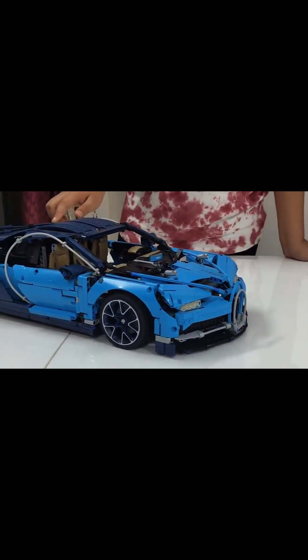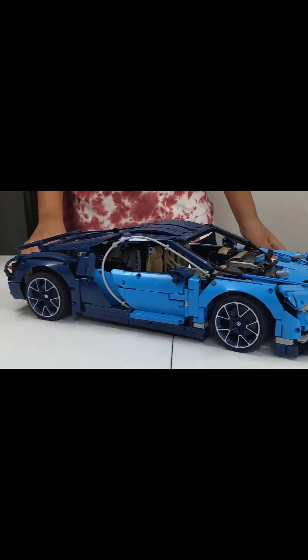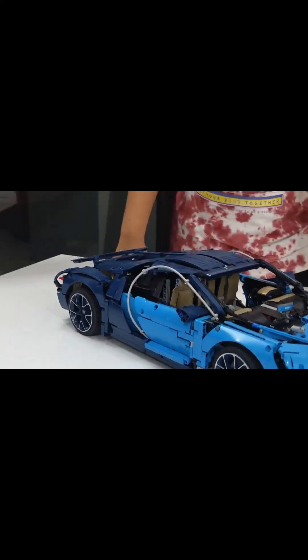You must be wondering what is it, what this car is — don't worry. Today I will take you into the world of sports cars. So, what are you waiting for? Zoom in!